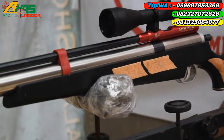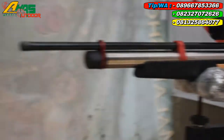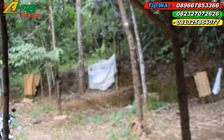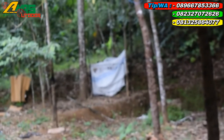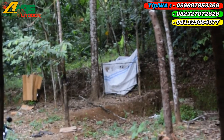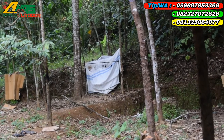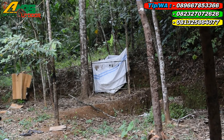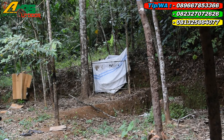Mantap sekali. Langsung ke jarak tes, kurang lebih 25-30 meter, sasaran besi sebesar telapak tangan orang. Satu kali — mantap kawan! Dua kali — mantap!